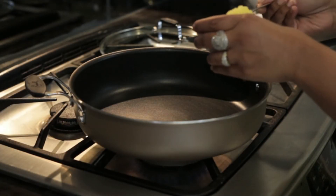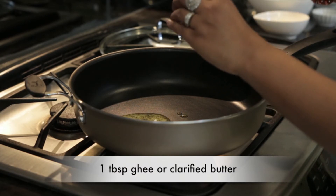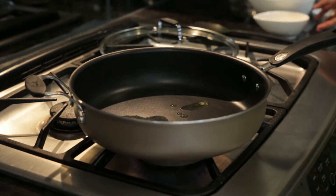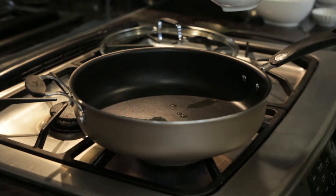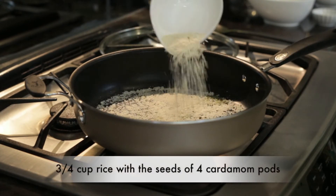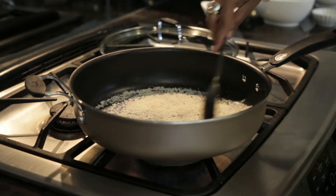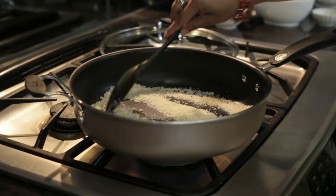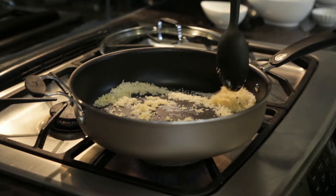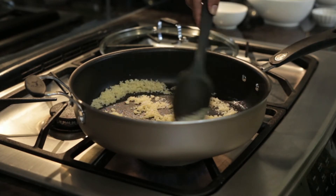Heat a sauté pan and add a tablespoon of ghee or clarified butter. As soon as it melts, add the cardamom and rice mixture that was pulsed in the food processor and let it toast a little bit. As soon as it hits the pan you can smell the fragrance of the cardamom — it just smells amazing.